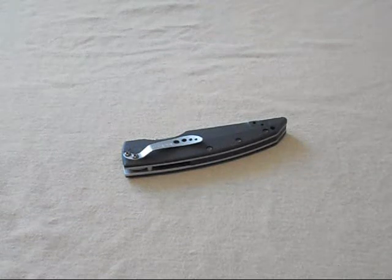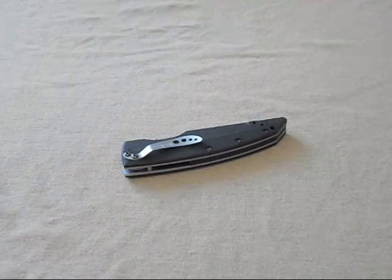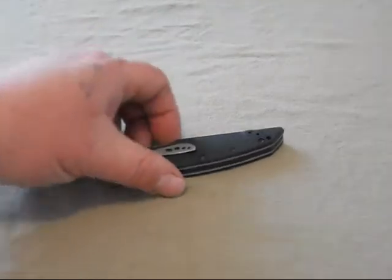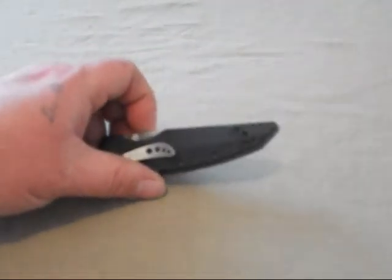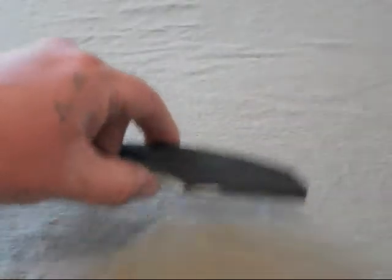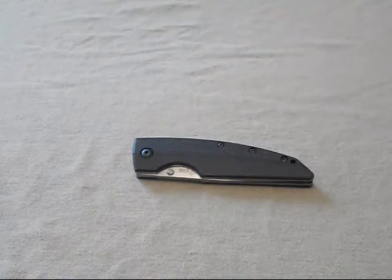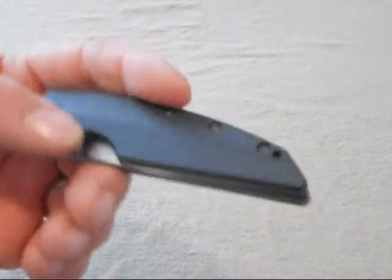Hello YouTube, this is Prometheus 1979. I'm here to do a first impressions video of a new knife that I got in the mail today. I was too excited so I already opened it — the mailman is like Santa Claus to me. This knife is pretty stinking cool so far and really elegant looking.